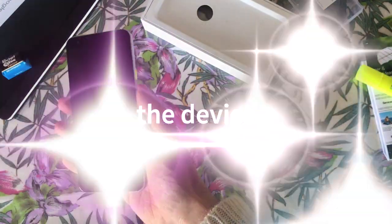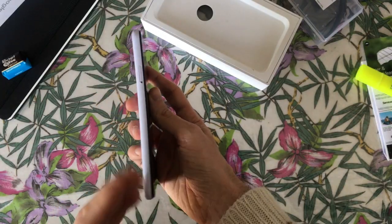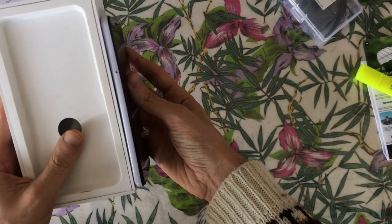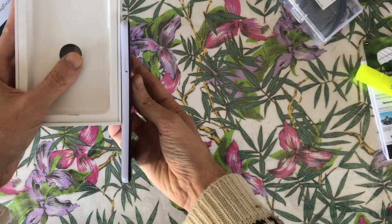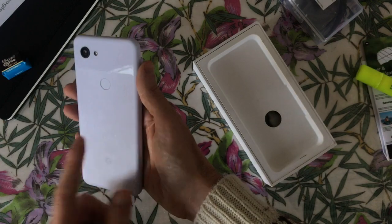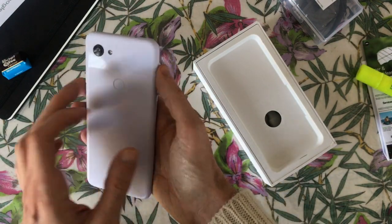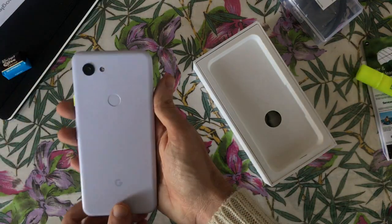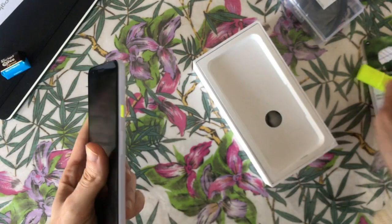Let's go to the device. This is the Google Pixel 3a lavender, and as you can see on the bottom it's bent. Clean design - this is a nice color, not white, not gray, but a sort of lavender violet. The fluorescent power button is the same color.